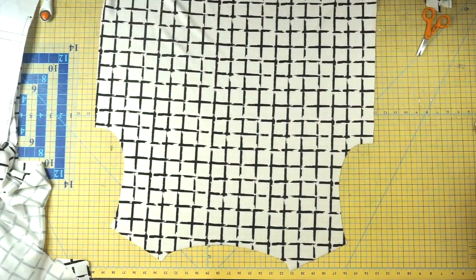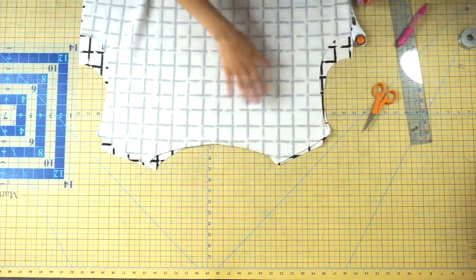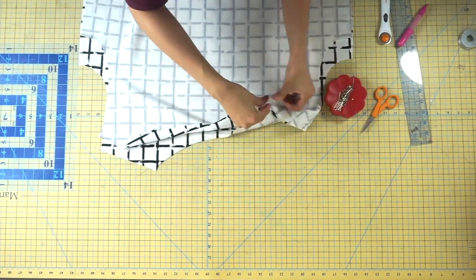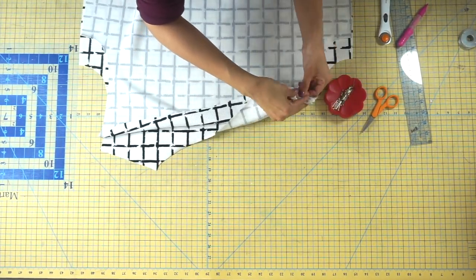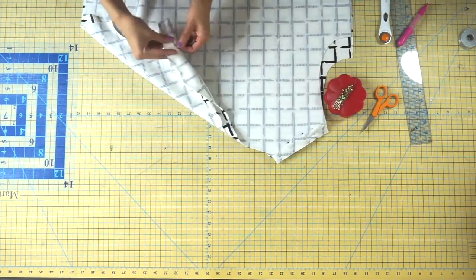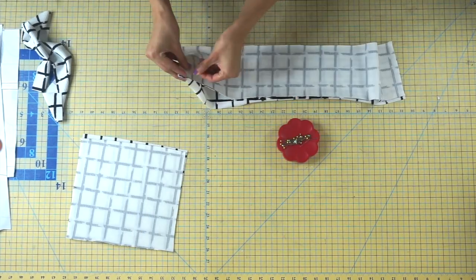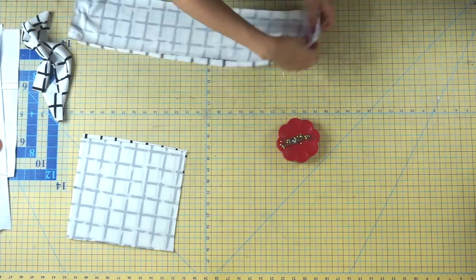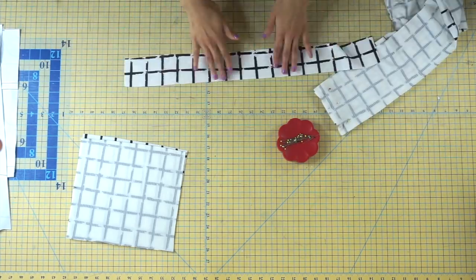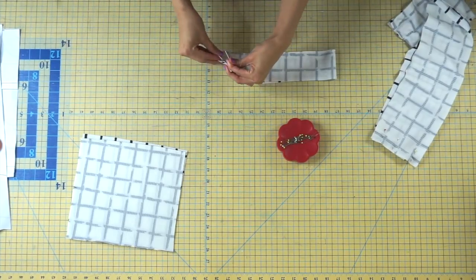Once you have your back pattern piece cut out, repeat the same steps to the front and then place them with right sides together — we're going to pin along the shoulder seam. Now move on to the hemband pieces: place them with right sides together and pin along the two short ends. Then move on to the neckband piece, place that right sides together, and pin along the short end.